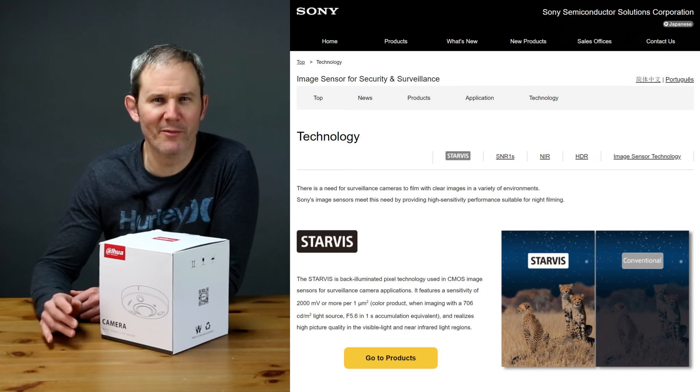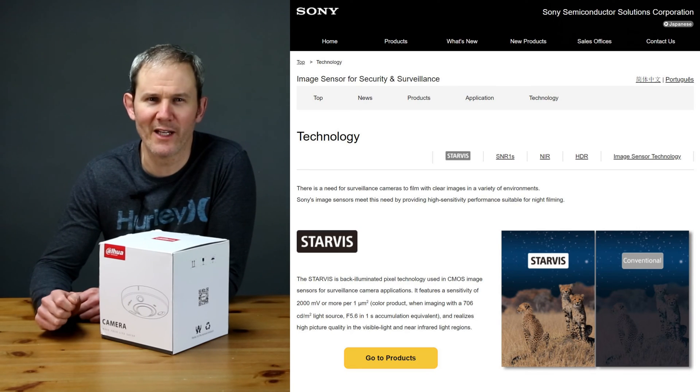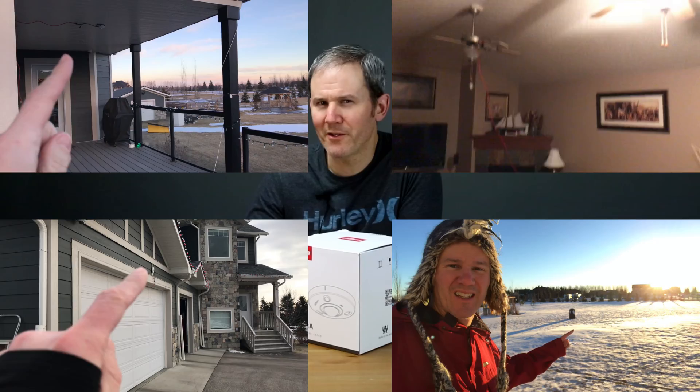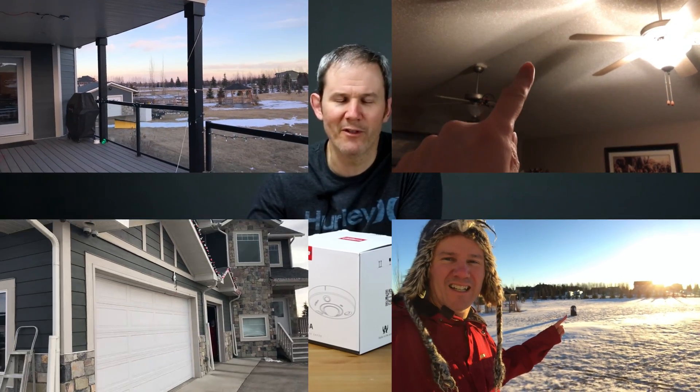First off, Starvis means that the camera can produce high quality images in low visible light and with IR light. It has a back illuminated sensor and can supposedly capture a wider range of light than a regular sensor. We'll put that to the test when we install this camera in various locations.